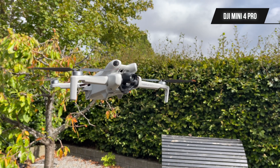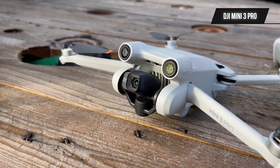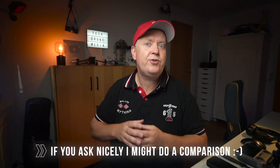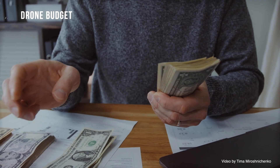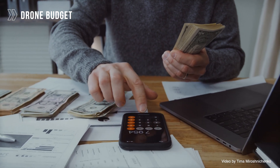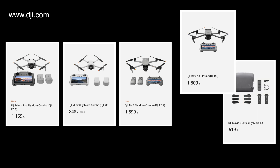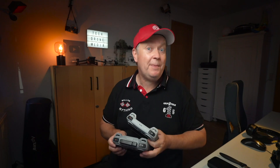The DJI Mini 4 Pro is a replacement for the Mini 3 Pro, so it's up to you to judge based on the information in this video if it can justify an upgrade. These drones are not free, so you probably have a budget when looking for a new purchase. These are the prices for the models included in this comparison — for the Fly More Combo with extra batteries, bags, and all the good stuff, as well as in the configuration using the smart controller with the built-in screen.